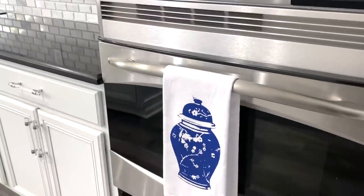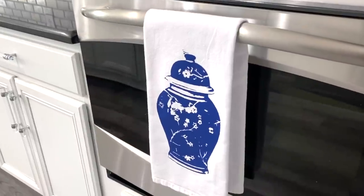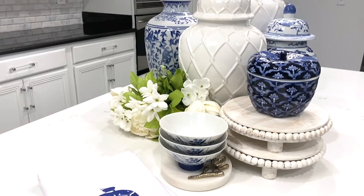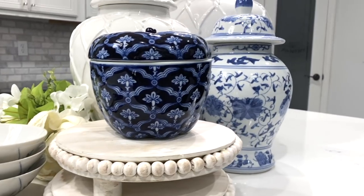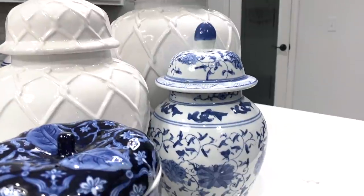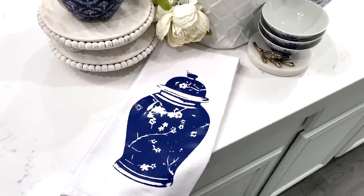Kitchen towels are practical and they are great for cleaning your silverware, your plates, and keeping surfaces clean and dry and tidy. But you can also use them decadently to enhance the appearance in your kitchen. I love ginger jars and my favorite has to be the blue and white that my mom introduced to me years ago — I'm going to share how you can create this ginger jar decal on a flour sack towel.